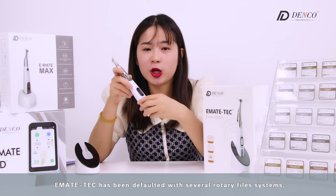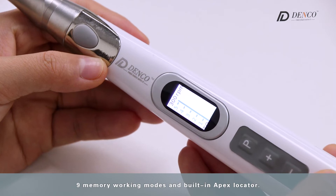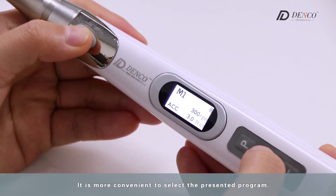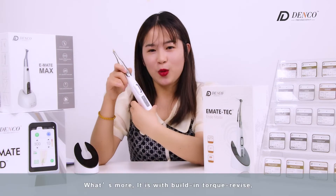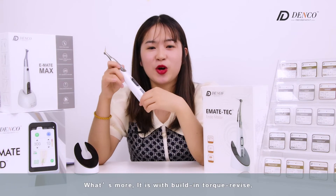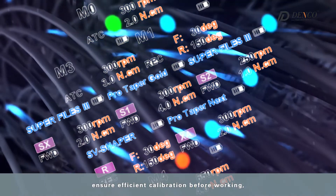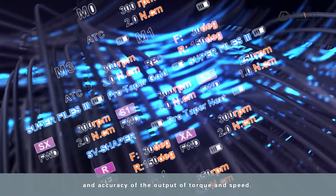With the peak-inch operation system, Emate-Tec has been pre-loaded with several rotary file systems, nine memory working modes, and a built-in apex locator, making it more convenient to select preset programs. It also features built-in torque calibration to ensure efficient calibration before working and the accuracy of torque and speed output.